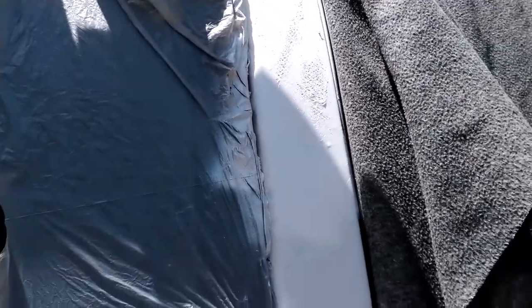I use a plastic bag to cover this window here — the glass. When I spray, the spray doesn't go onto the window. You can still wipe it off, but it's a lot of work.